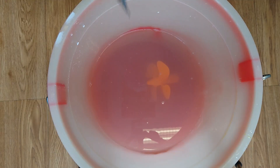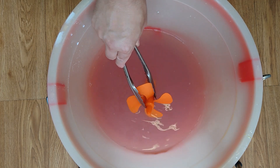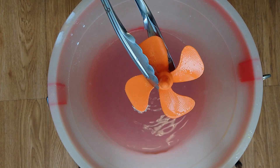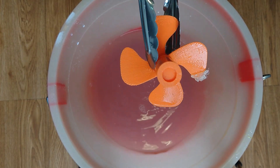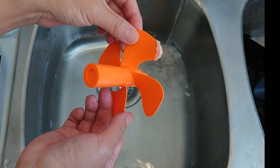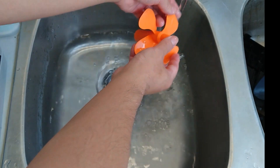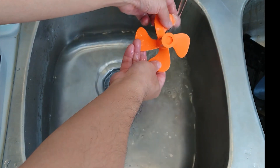The PVA will dissolve on its own in about 24 hours. To speed up the process, you can use warm water and agitate the print periodically. After approximately 24 hours, the PVA should be dissolved. You can remove any excess PVA by washing the part under running water.